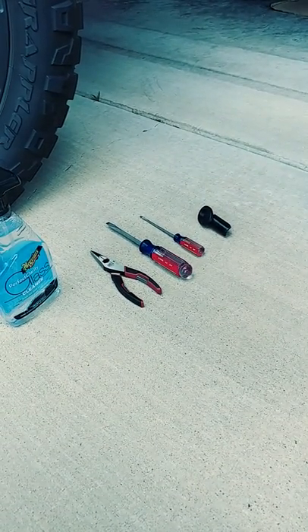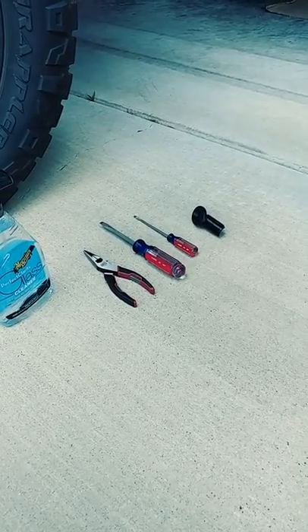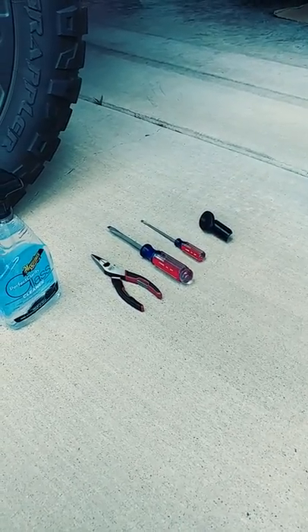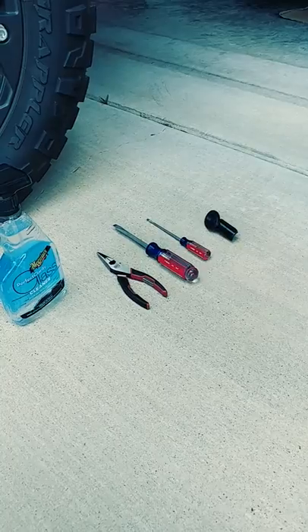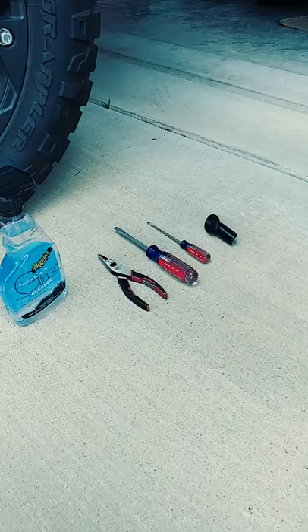Today I'm replacing an antenna bezel for my Tundra. It's a 2011, but the bezels are for 2007 to 2012. I'm going to show you how to remove the old one and replace it with the new one.